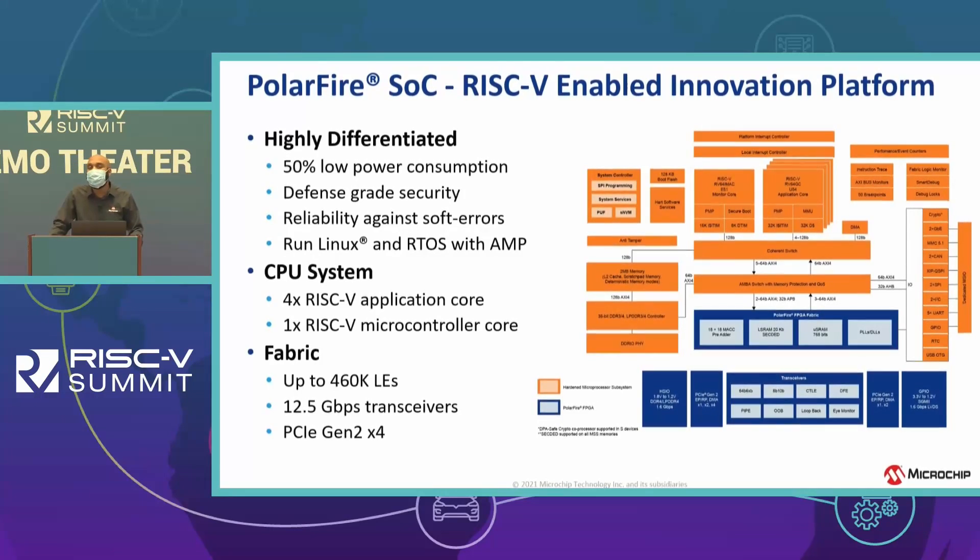We have an array of 20 transceivers that transmit a throughput of 12.6 gigabits per second. The most important thing is that we are going to production with this product — you can design it in 2022, and we're in pre-production right now in November 2021.